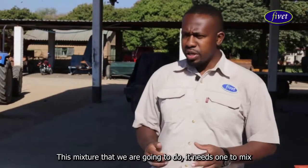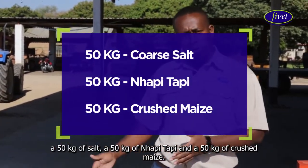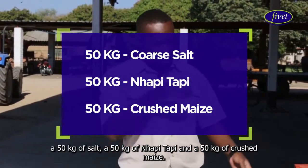This mixture that we're going to do requires one to mix 50 kg of salt, 50 kg of nappy tapi, and 50 kg of crushed maize.